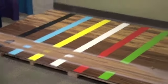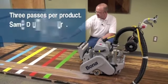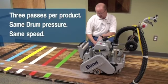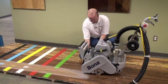Next we'll switch to the Bona Blue belt. With each belt we'll make three passes, and we should be able to see a difference in the footprint and thus the performance of the belts being brand new.